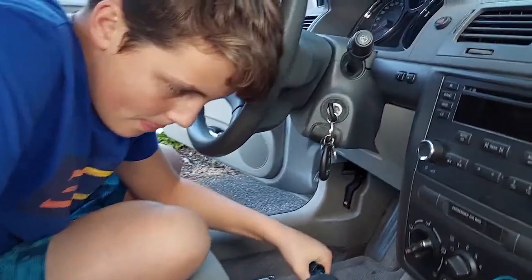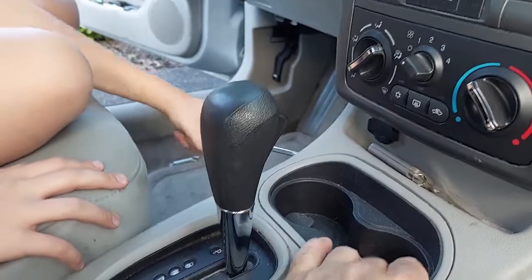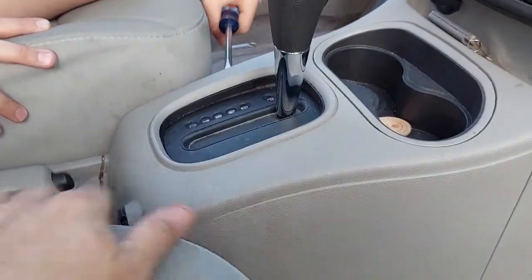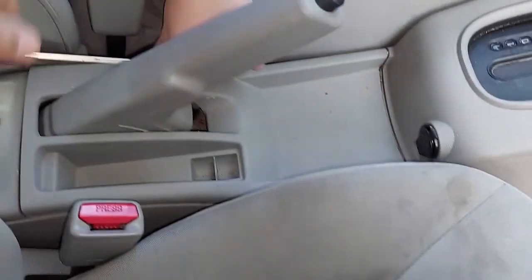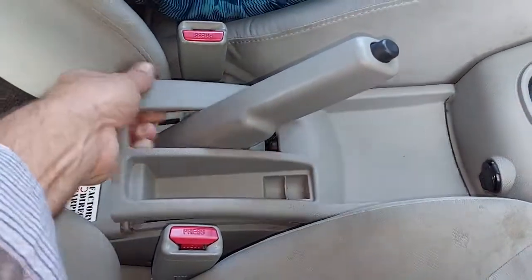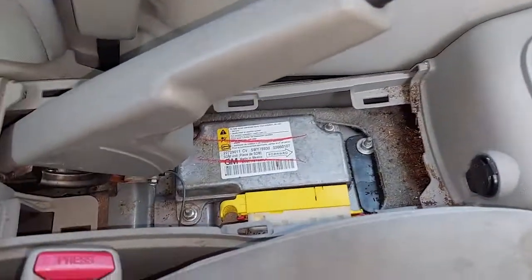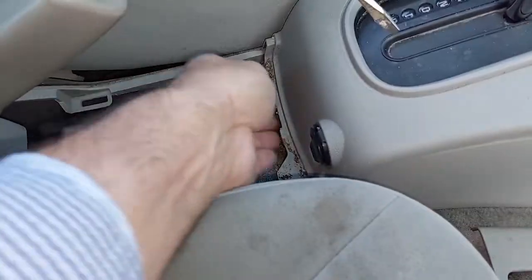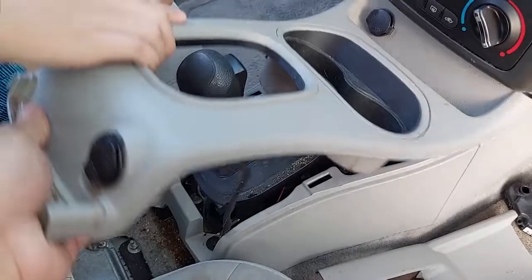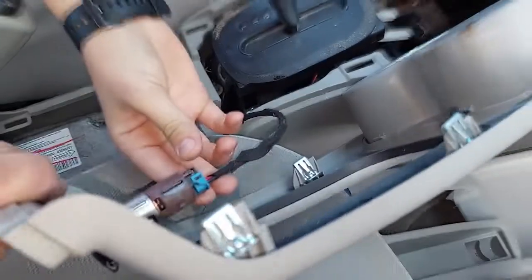In order to fix that, we've got to take out these covers here. Pull that brake up so it has room to get out around it. Take that off — look at all that crud in there — and then this pops right up out of there.